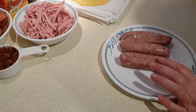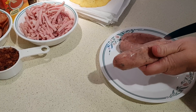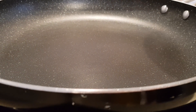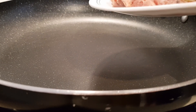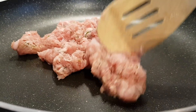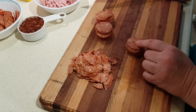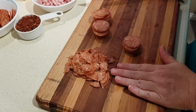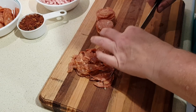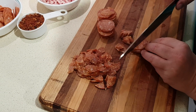If your sausage is in casings like mine, remove that first — we want this to be loose meat. I've got a frying pan heating over medium-high heat and I'm going to add the sausage meat, breaking it up as it cooks just as if it were ground beef. While that's cooking, I'm going to chop half the pepperoni — reserve the other half and chop the remaining into smaller pieces, cutting once through the middle and then twice the other direction.